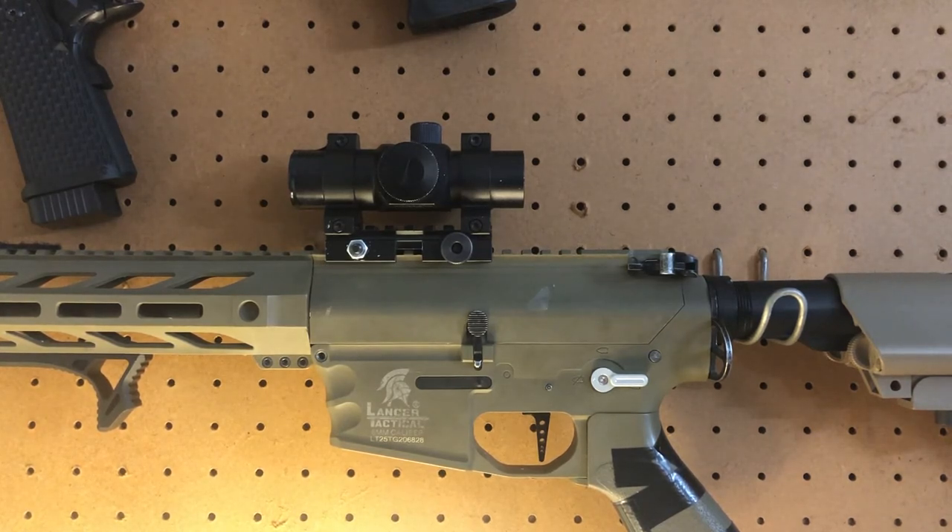Mine is on a slight riser. If you have a Holosun red dot or a red dot that's raised up higher, it's a lot better. With mine being lower, I still have to move my head down just a little bit, but I'm so used to my gun that as soon as I shoulder my weapon you won't see me move my head — I know exactly where I need to be to get the perfect shot.